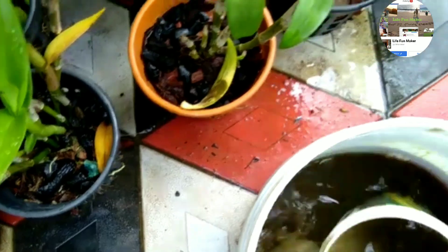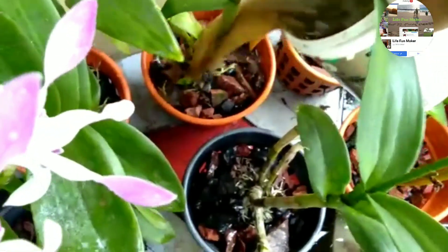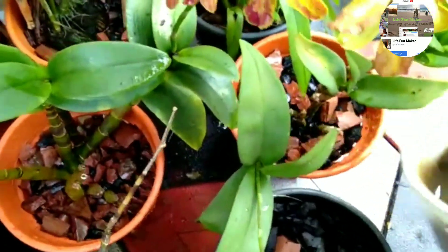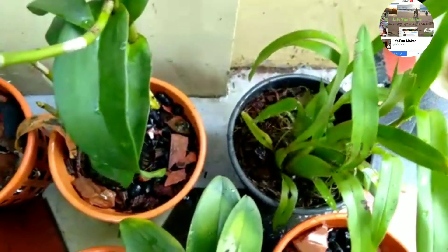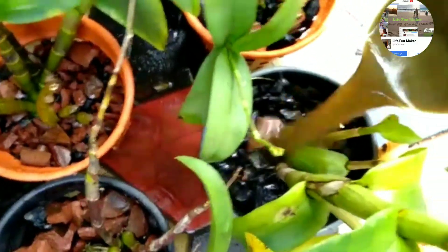We will use our plants to feed the plants. We will feed the plants in the soil. This is a good idea of nitrous plants.